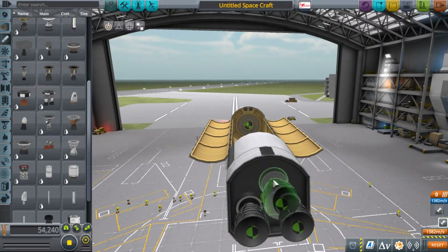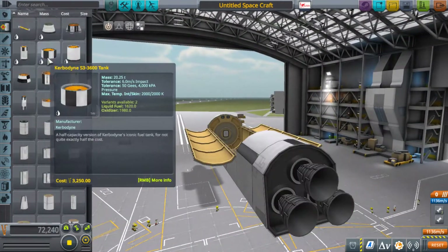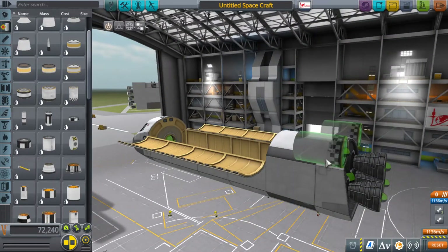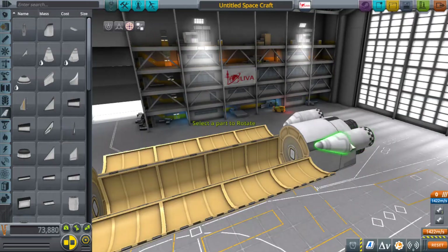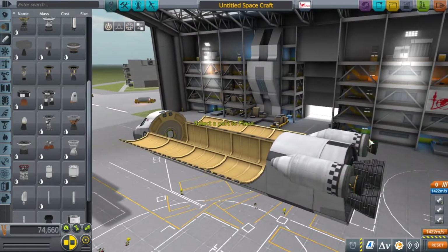I wanted to make a video for the payload, but I thought it wouldn't be quite enough content on its own, so I'm combining those two ideas. So unless you've been living under a rock, you're probably familiar enough with space shuttles. NASA built six of them, and five actually went into space.